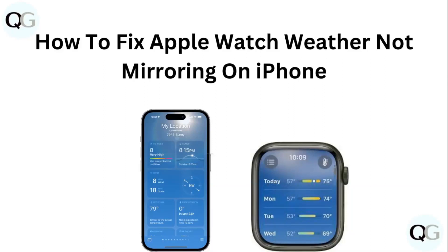Hello guys, welcome to another video in which we would be discussing about how to fix Apple Watch weather not mirroring on iPhone. Are you having trouble that your Apple Watch weather is not mirroring on iPhone? Don't worry, in this video we'll help you find a solution for it. Just follow these easy steps.